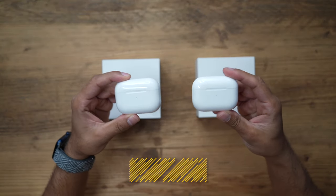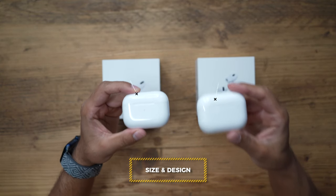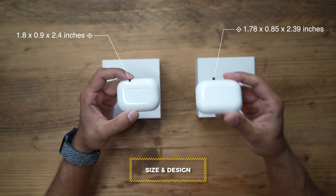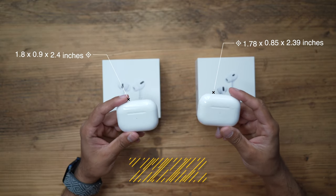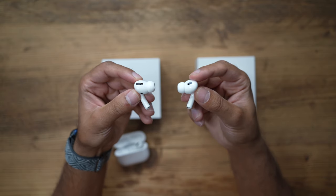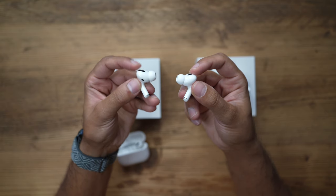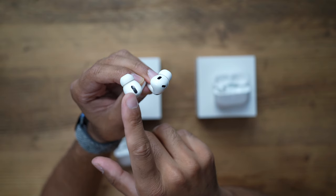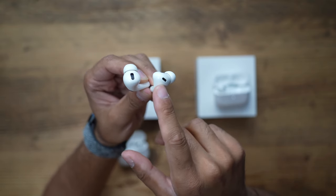Let's first talk about size. They are pretty much identical, however there is a very minor size difference to the case and the buds themselves on the AirPods Pro 2. To the naked eye you will not notice any difference. The right ear tip shown here is the new AirPods Pro 2 — it has much less of the black on the design with the sensors. On the AirPods Pro 1, you'll notice the microphone is on the front side.